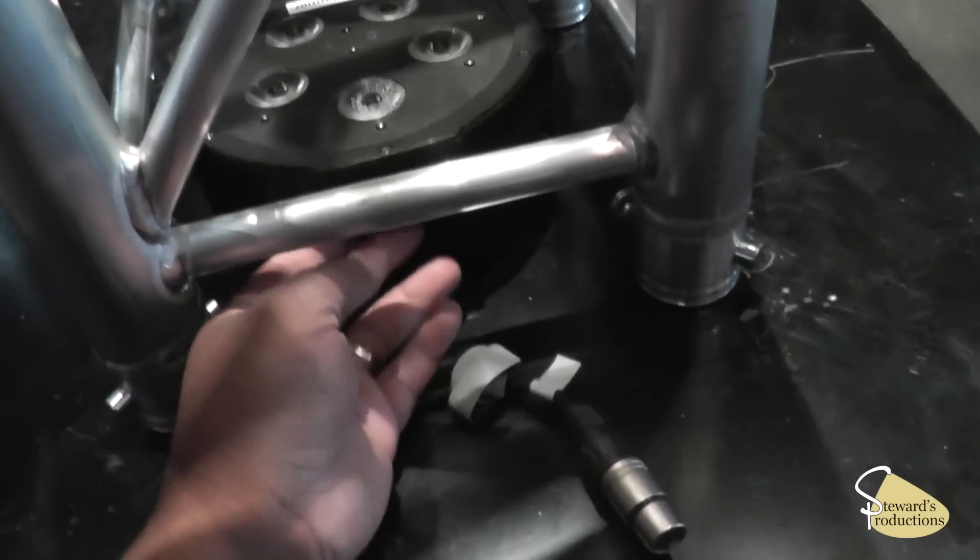Alright guys, today we're going to show you how we run the Mega Tri-Par LED. It's got five tri-LEDs in it — RGB — so it's going to show you how we ran them inside these vertical truss. Let's check it out. Here is the Mega Tri-Par LED.